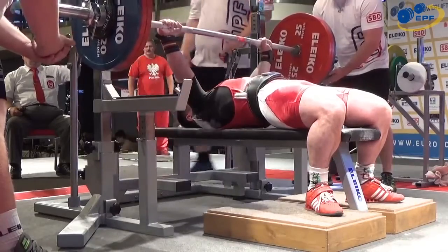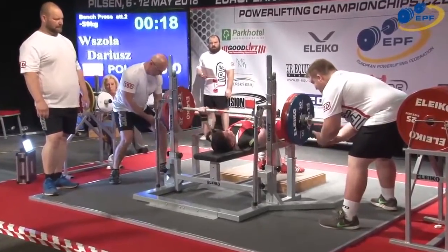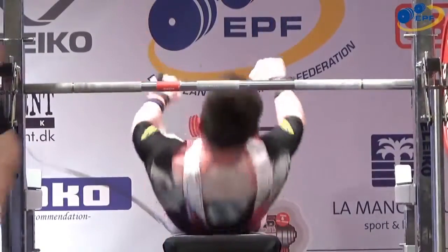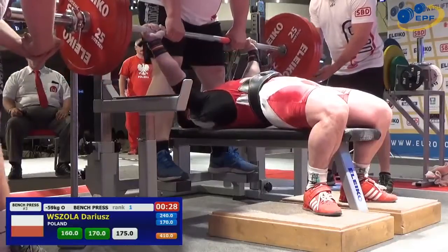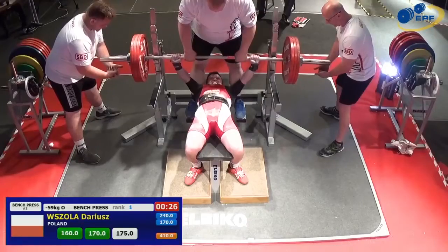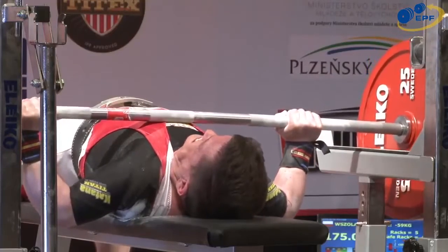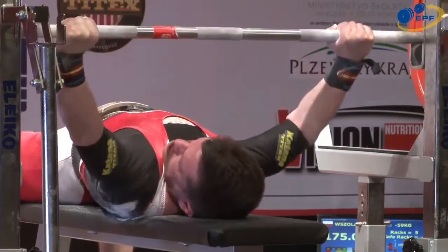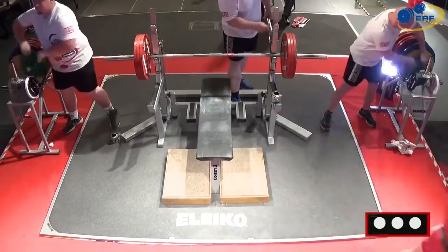So this is Vizola — 170 kilos. What a good lift. I thought that touch was too easy, that he was never going to get it back. Easy touch again — that's all him, all strength. Good lift.